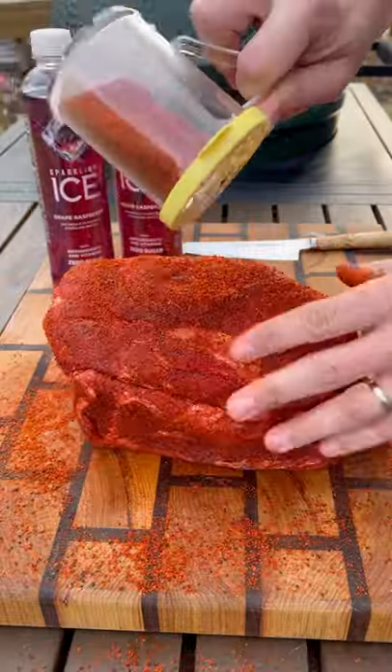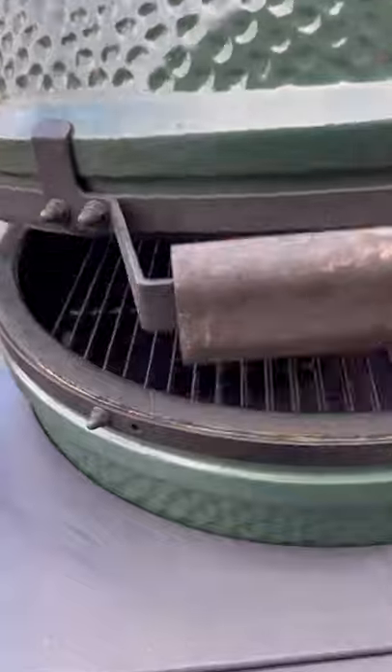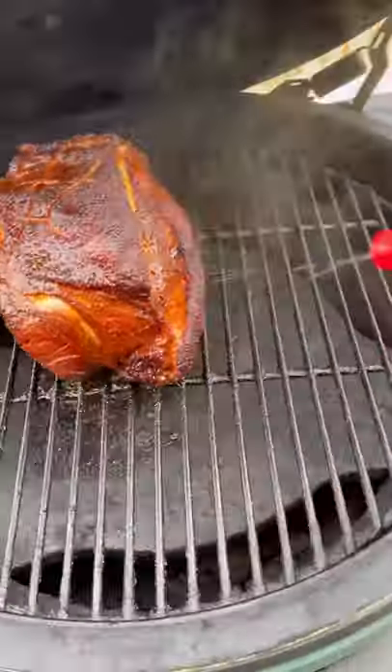This pork shoulder then hits the Big Green Egg indirect at 225 degrees. Every two hours, take your Sparkling Ice and give it a nice spritz on the outside to keep it nice and wet.